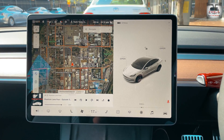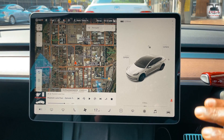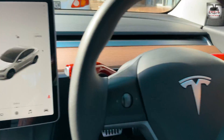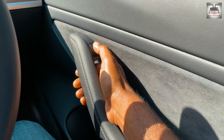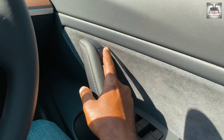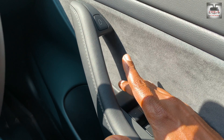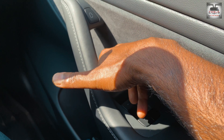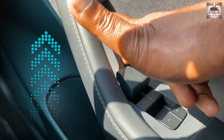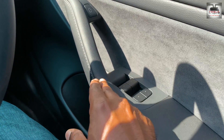First, let's look at the Model 3 and Model Y, which are essentially the same as they share over 70% of their parts. If the screen is completely blanked out, you won't be able to unlock the car through the software button or the hardware button. The usual button to get out is electronically operated, so you need to know where the emergency release is. In the Model 3, it's a tab that looks cosmetic — you put your hand underneath and pull it up. It's a mechanical lever that releases the door.